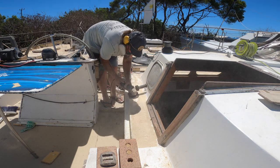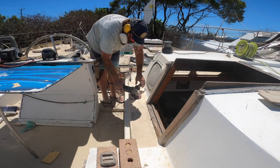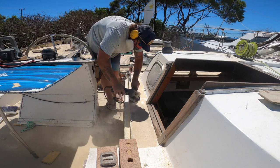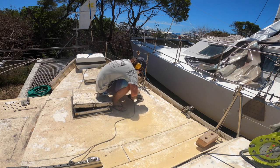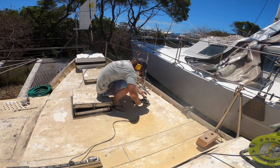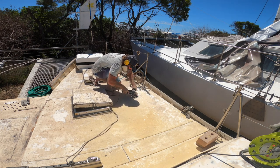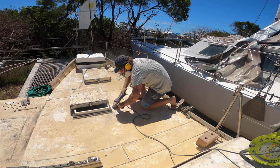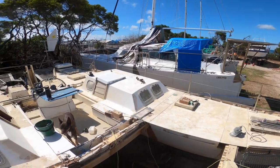Back at it again. Fixing the rod and beam, scarfing in new wood, sanding the bilges, coating with flow coat and sanding some of the upper port side decks. Sanded down the port side hull.